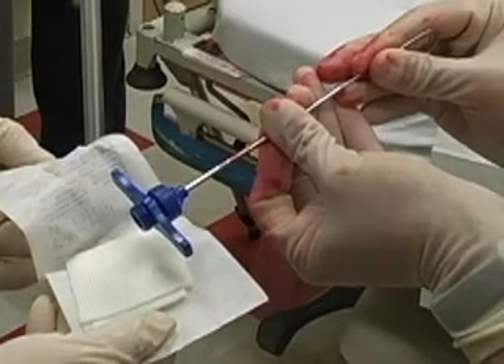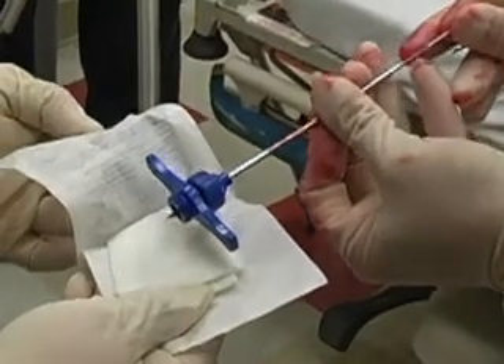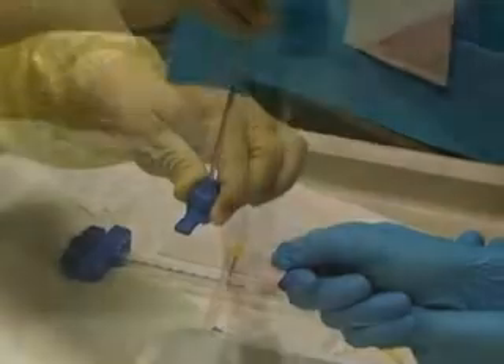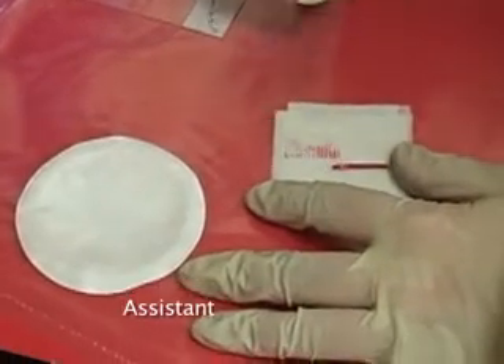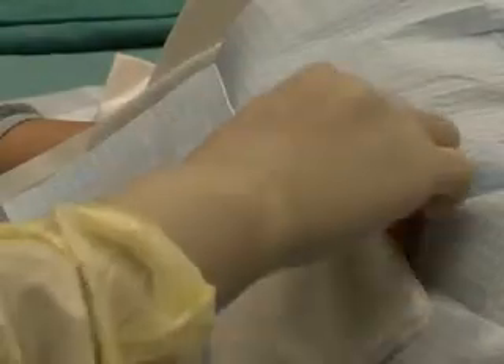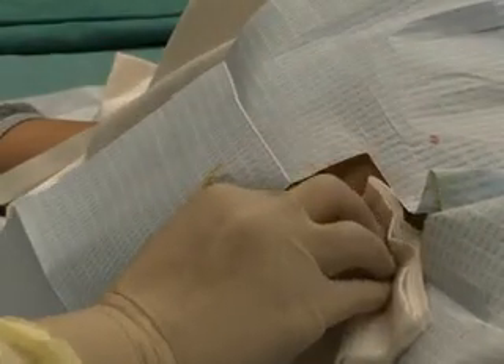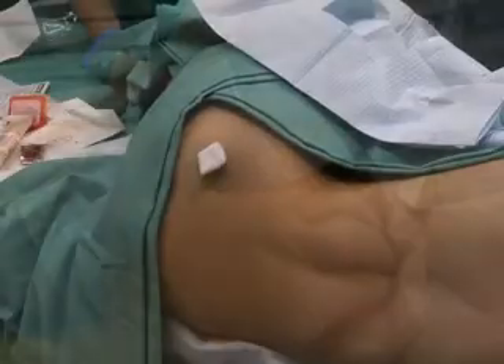Remove the specimen from the needle by inserting a sterile probe into the distal end of the needle and push the specimen through the hub onto sterile gauze or a slide. Inspect the specimen for adequacy of marrow. Apply pressure to the biopsy site with gauze until any bleeding stops and cover with a bandage or pressure dressing.